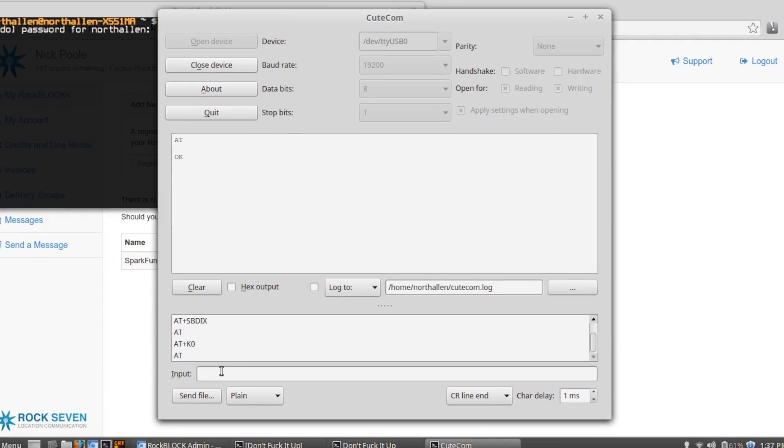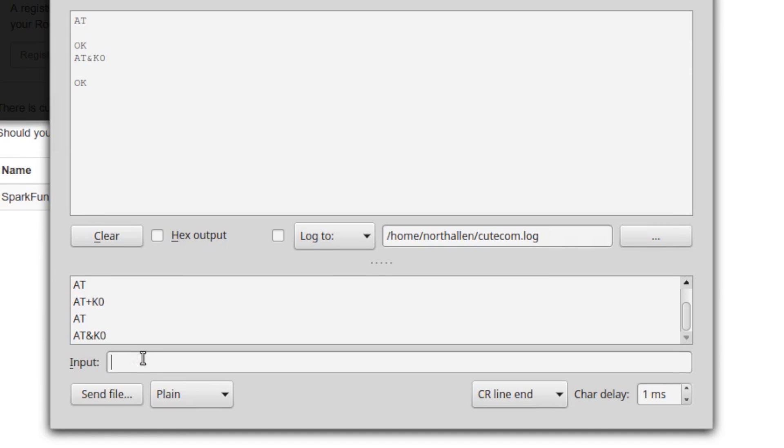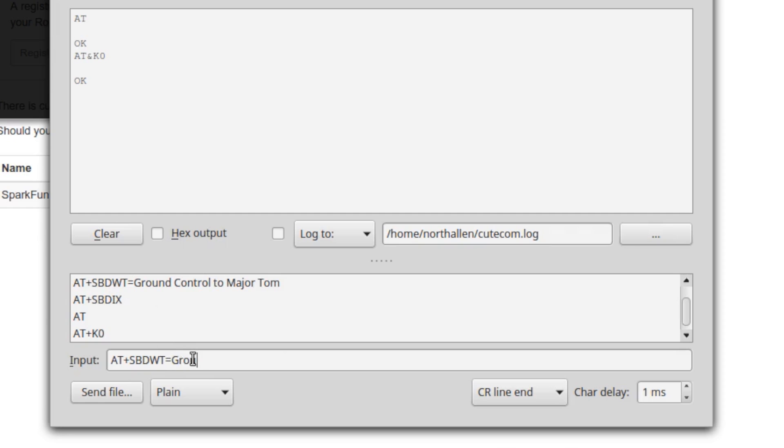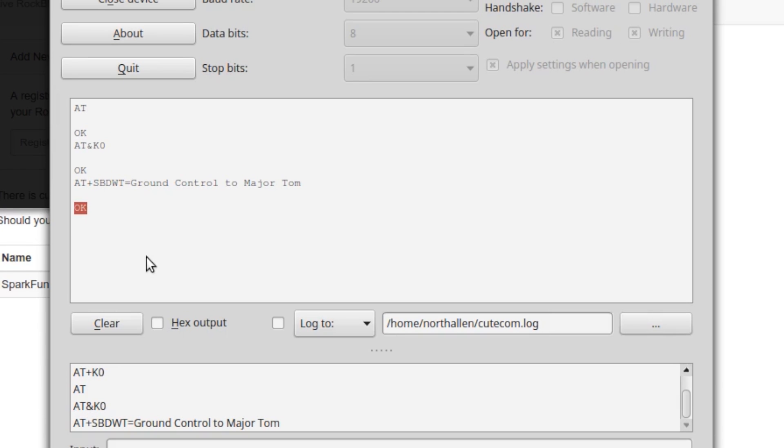Now in order to send our first message, we have to tell it that we're getting ready to send it some short burst data. I'm going to send the command AT&K0, and assuming we get an OK back, now we can actually send the data we want it to store in the buffer for the next transmit period. So I'm going to type AT SBDWT equals, and then our message — I think I'm going to type GND CONTROL to MAJOR TOM. Okay, we sent that to the module, it sent back OK, so we know it's ready to transmit.